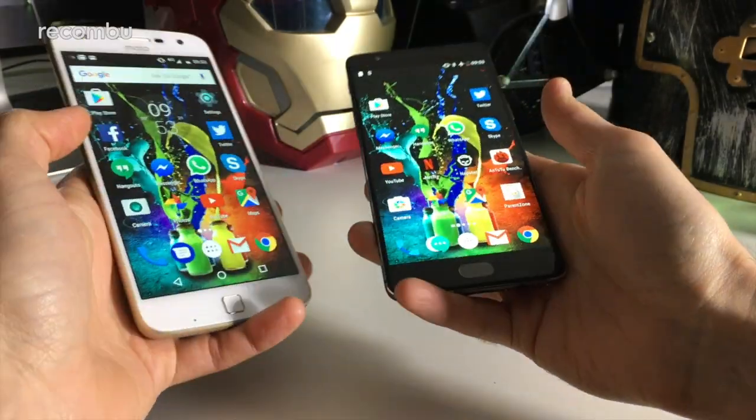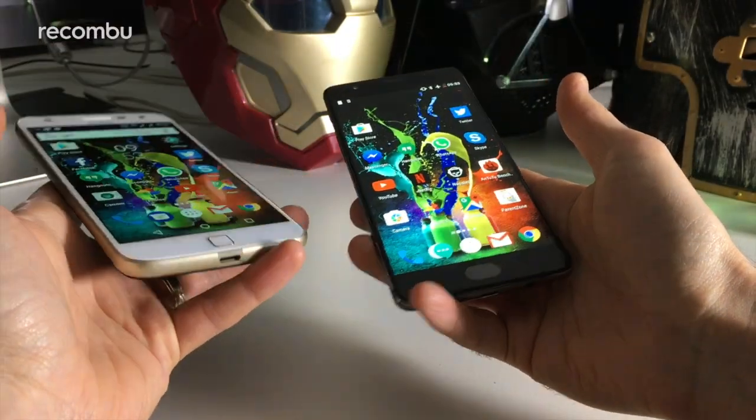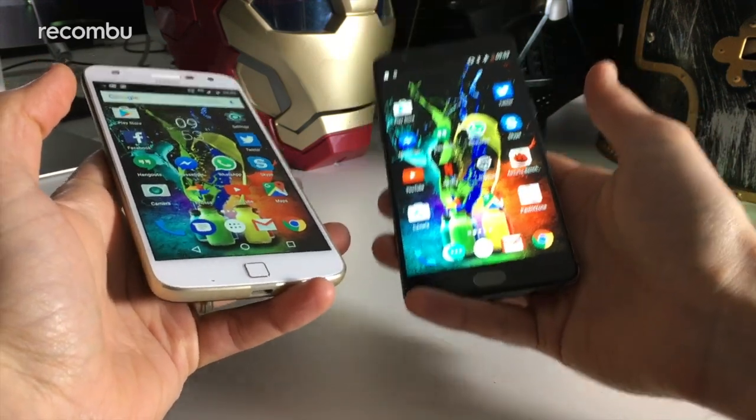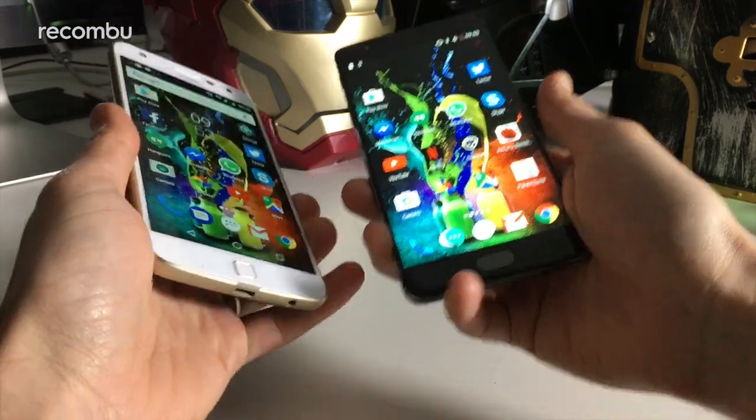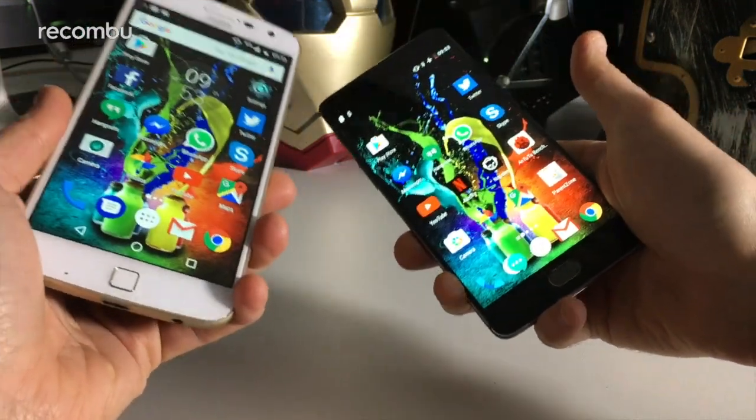Hello, you wonderful sexy people. This is Chris from Rokonbu and I'm here with the Moto Z Play and the OnePlus 3T, two great value mid-range phones that you can pick up in the UK right now, to do a quick comparison and a bit of a head-to-head to see which is best for you.